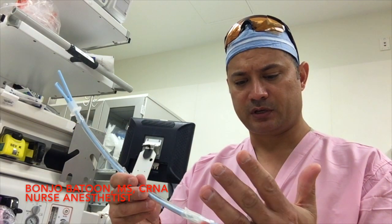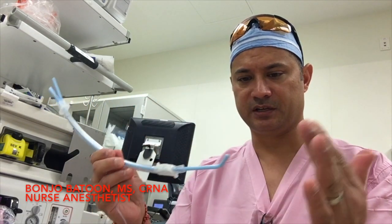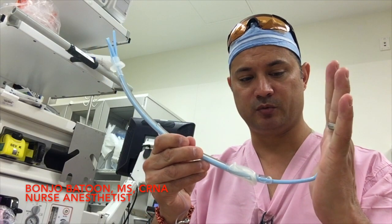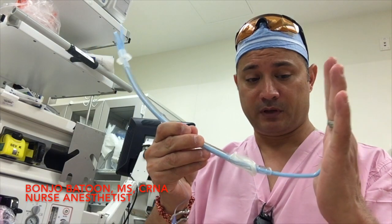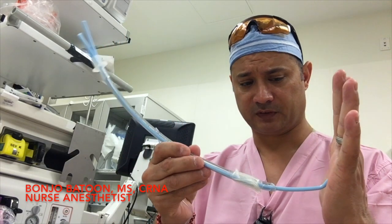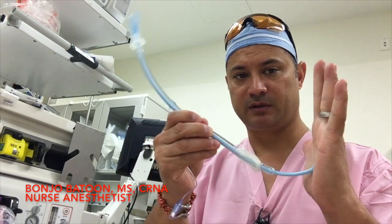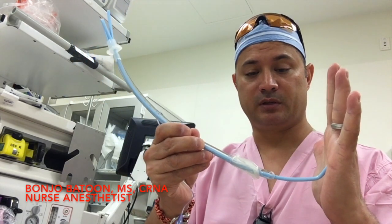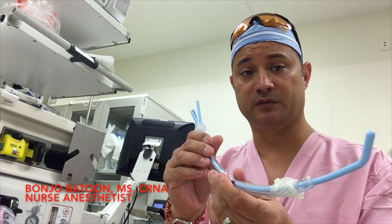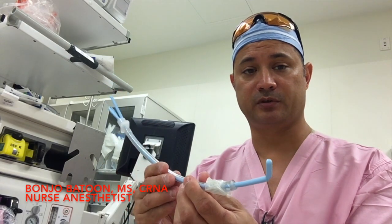The advantage of this versus using a preloaded bougie with no stabilization at the end is that if you touch structures, the ET tube will actually back out and you won't be able to get your flex guide into the glottic opening. So the benefit of this is to stabilize the bougie within the ET tube so you can actually get to the vocal cords and then pass your tube in one smooth motion. And it's a very natural thing for us to do.